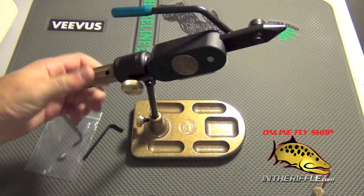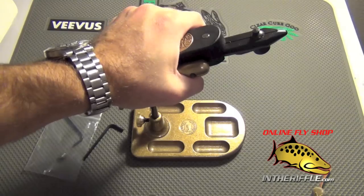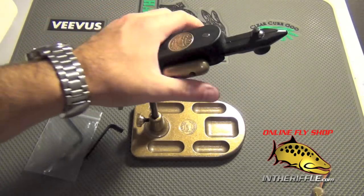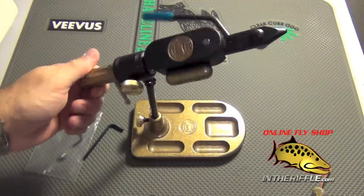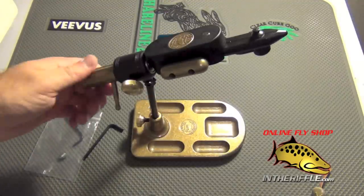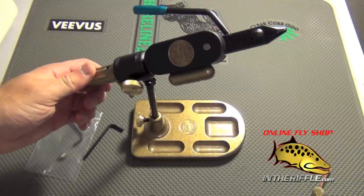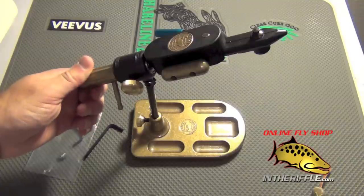There are lots of features to this vise. This is one of the most solid vises I've ever held or worked with — it's also in my bag of favorites. I personally own this vise as well, and you'll see me tying on it in future fly-tying videos. That is the Regal Revolution Rotary Fly-Tying Vise. You can find it on our website, intheriffle.com.